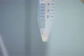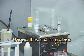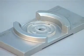Mix well. Keep it at 37 degrees centigrade for 5 minutes. Perform post-wash semen analysis using a sperm meter.